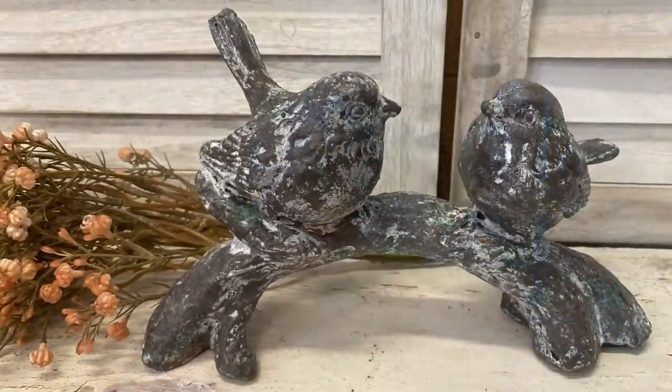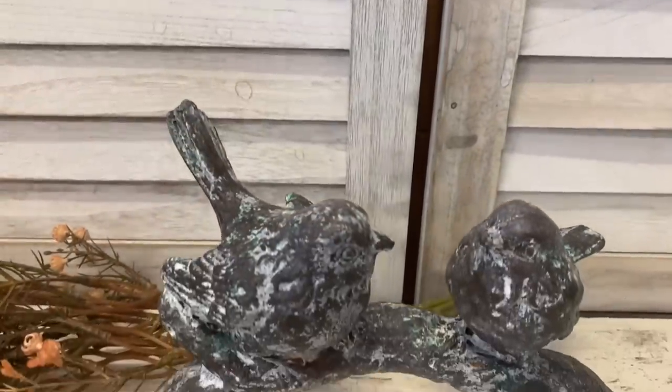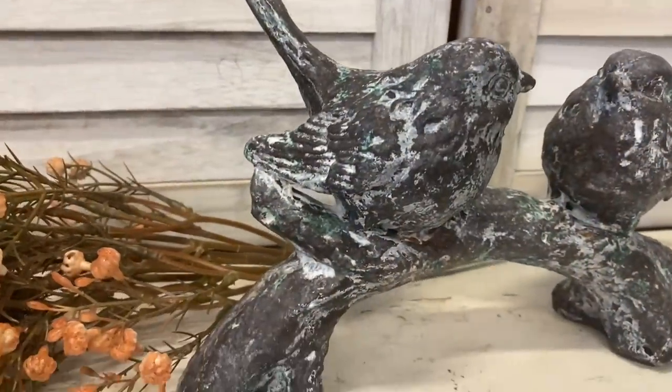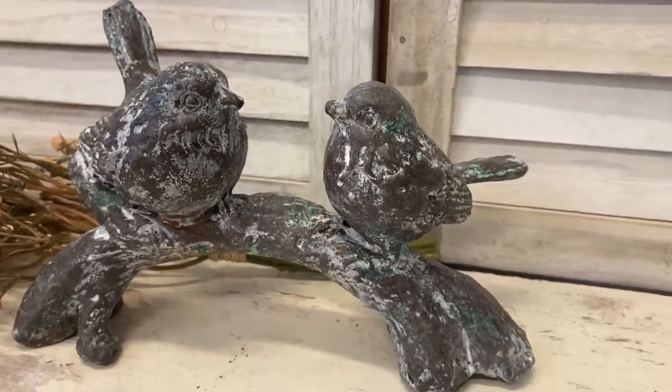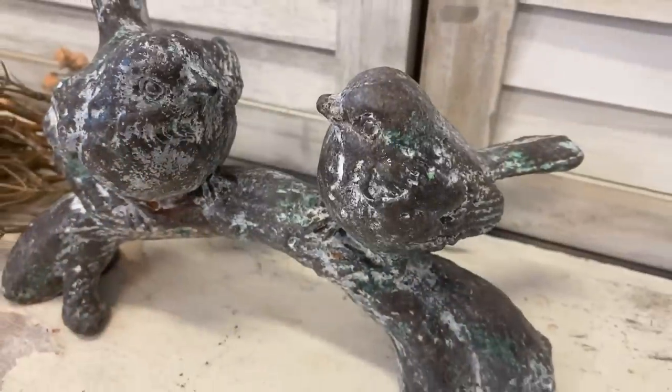Here's a look at our finished bird statue. I love how this turned out — all of that layering has really helped to create a beautiful weathered and worn look. Let me know what you think of this in the comments.